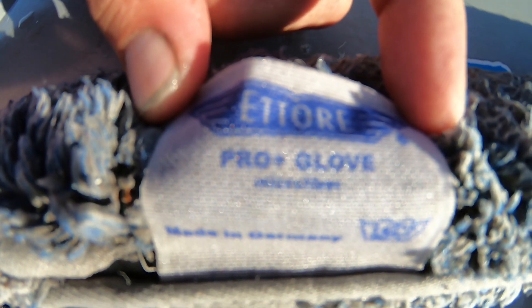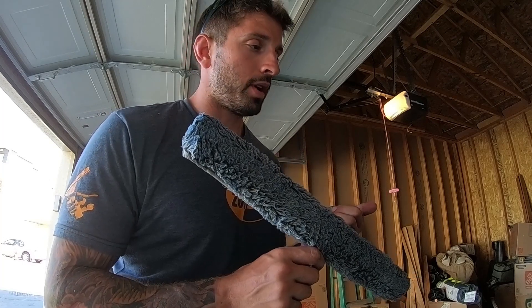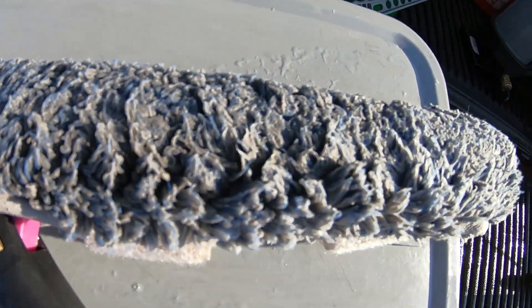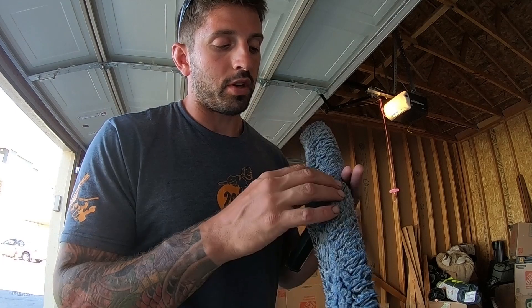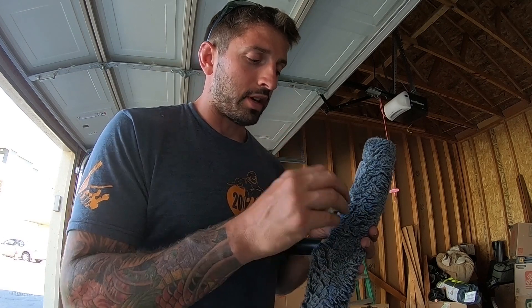That brings me to my favorite washer sleeve with my favorite t-bar. The number one sleeve is the Vitori Pro Plus glove microfiber sleeve. This thing holds the most water of any washer I've used — more than the Mowerman, more than anyone I've used before. No matter how many times you wash it, the microfiber always stays really good for scrubbing power.